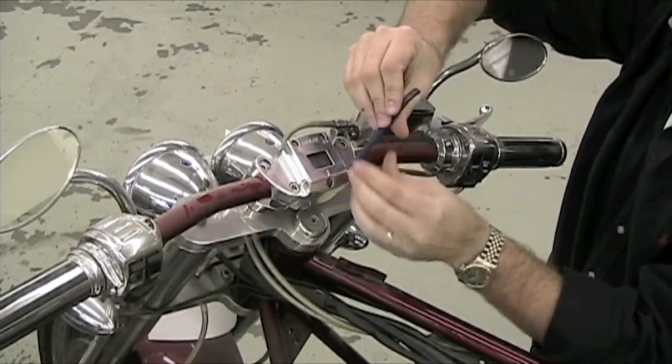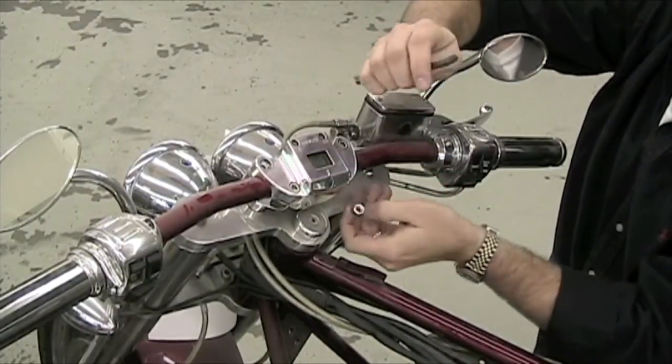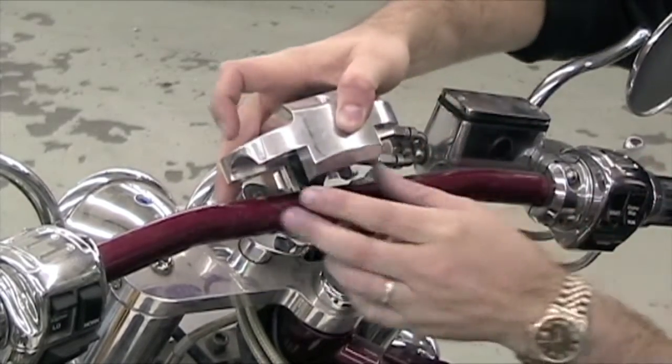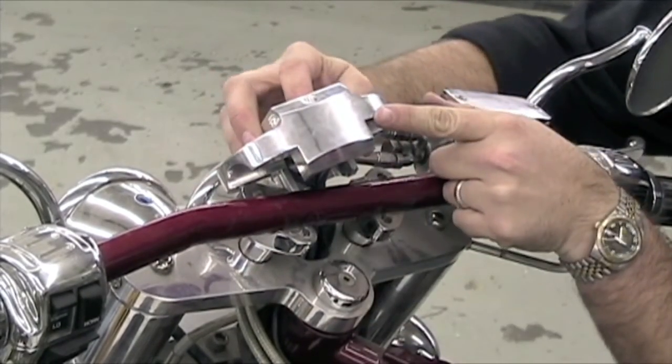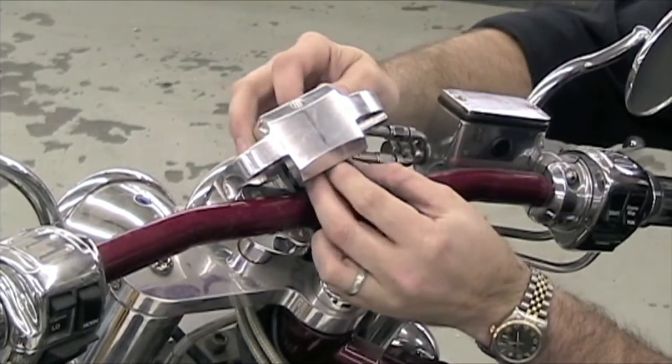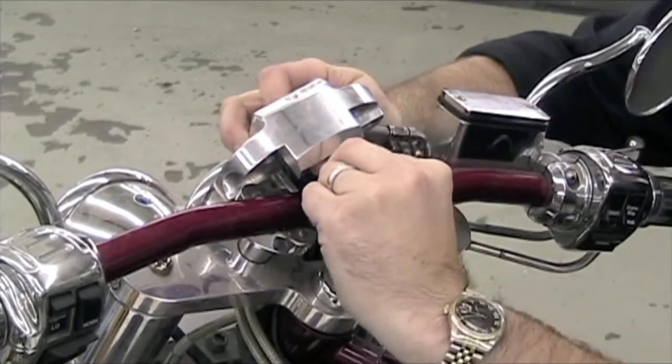This instructional video pertains to all Ridley models with LCD speedometers. The first step is to remove the speedometer housing. After removing the housing from the handlebars, press the speedometer display through the housing. Reposition any wires as necessary.